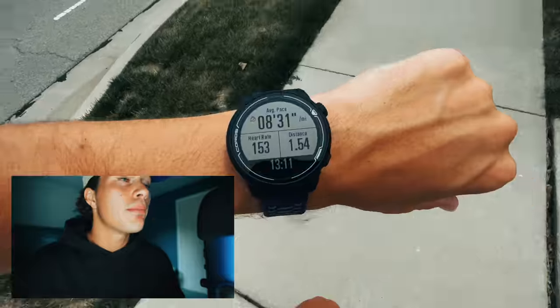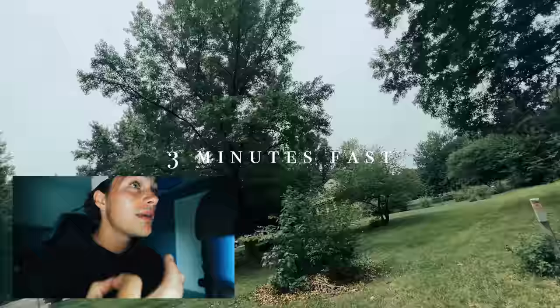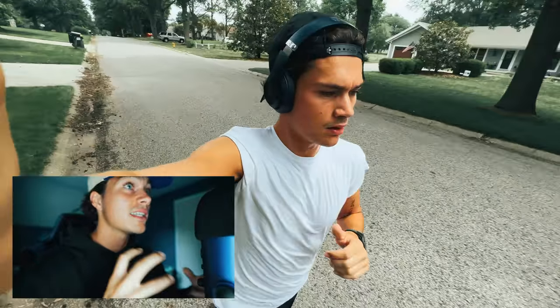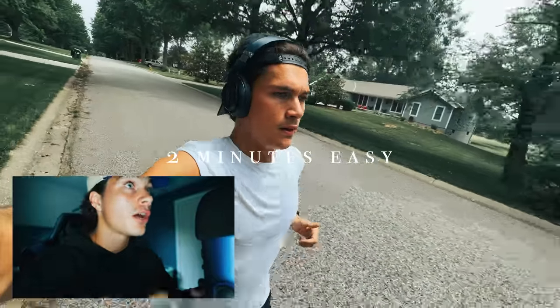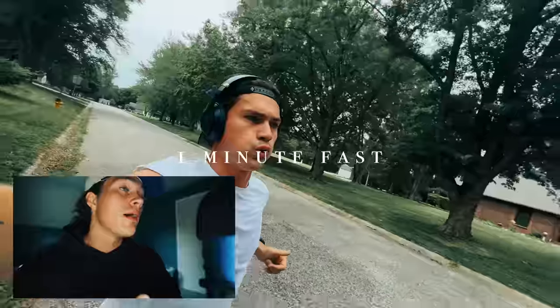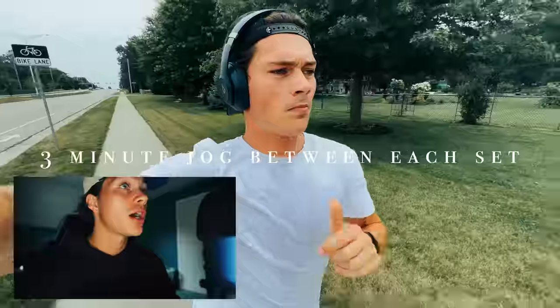My easy pace is around an 8:30, but everyone's different. The way you find your easy pace is just run at a pace that feels conversational — that you could speak in full sentences with someone. After the warm-up, I'm going directly into speed work. My first block is 3 minutes at a hard, fast pace — around a 6:30 or so — then 2 minutes to jog and recover. Once I'm done with that 2-minute rest, I'm going into 2 minutes fast followed by 2 minutes slow recovery. Then after that, 1 minute fast followed by 1-minute recovery. That right there is one set — I'm going to repeat that 3 times with a 3-minute jog in between each set.